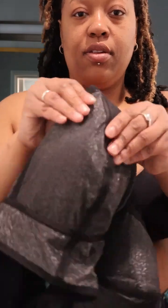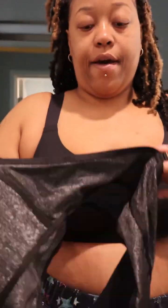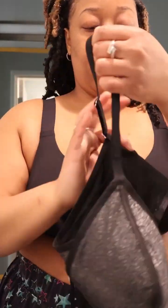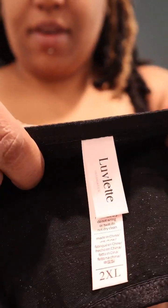This one is like a sheer kind of thing, you can see through it. Now this one doesn't have the clips, which is fine with me — I don't have to struggle too much. Let's jump into this bra. Wow, this is beautiful!